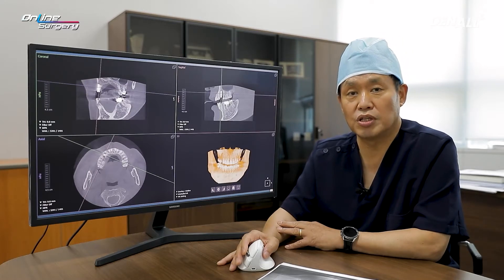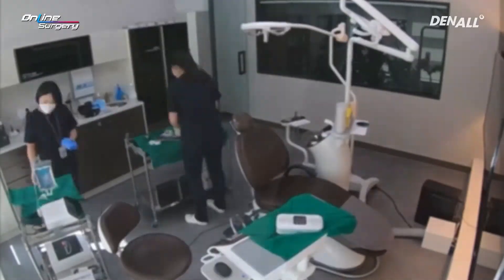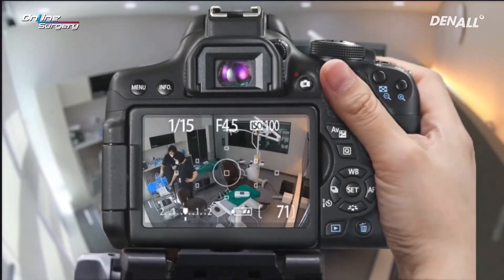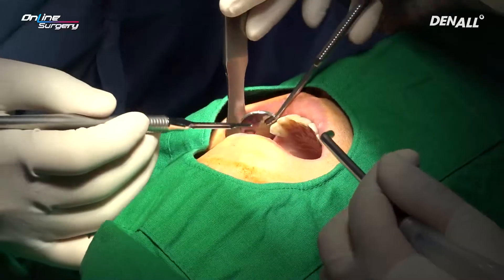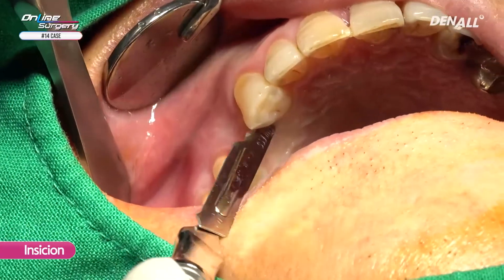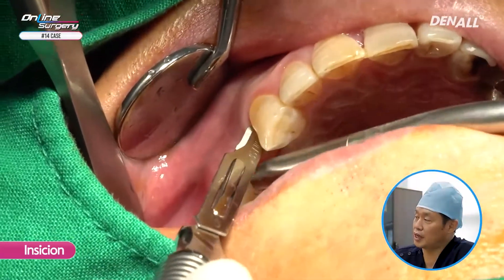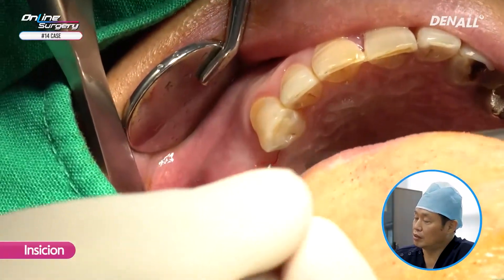This was fairly simple surgery. Let's look at the surgical video clip. This is an upper premolar and I plan for a palatally inclined implant placement.